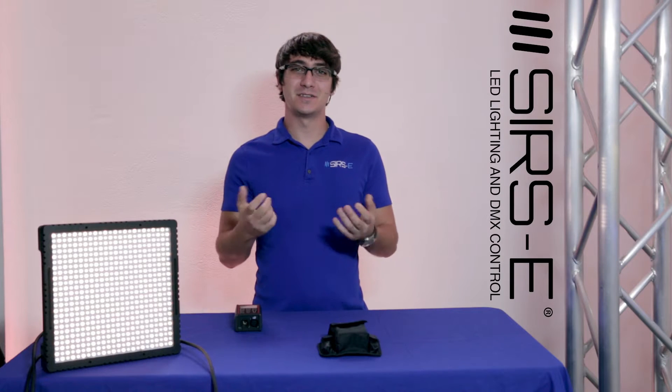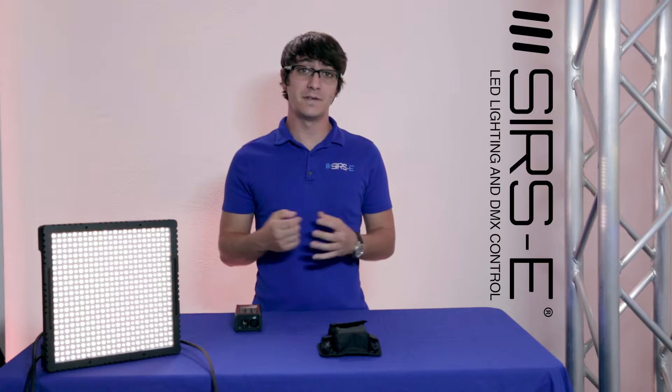Hey guys, this is Martin again from SearsD. Today I'm going to show you one of my favorite Switzerland products, and that is the XMT-350.